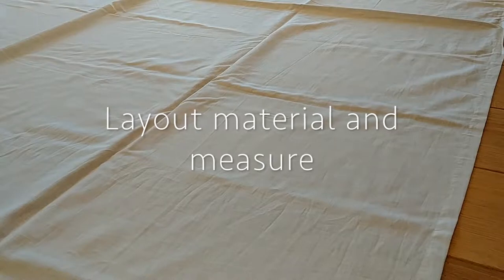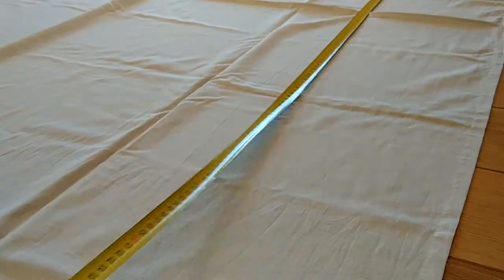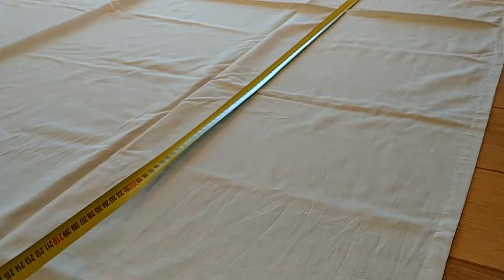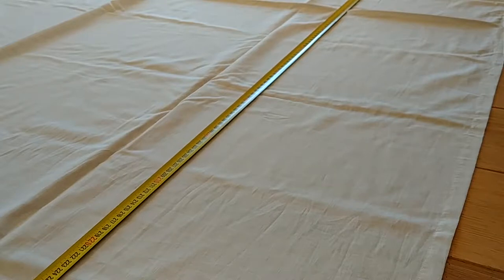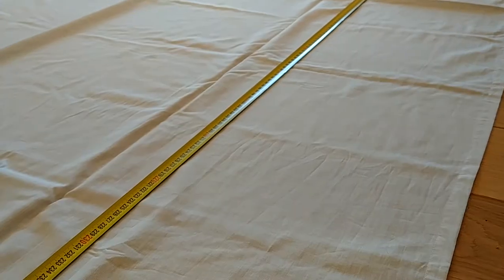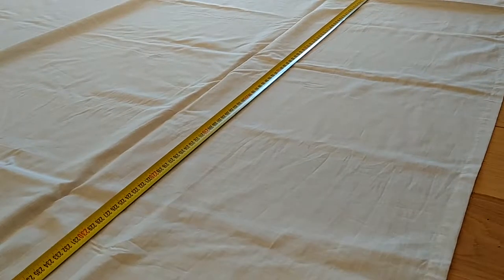I'm going to give you a little close-up of the buttons on it. The first thing I want to do is lay out my material and measure for the right length. I need my curtain length to be 210 centimeters, so I want to add enough material to be able to hem and to loop over my buttons. I'm going to measure to 230 centimeters.